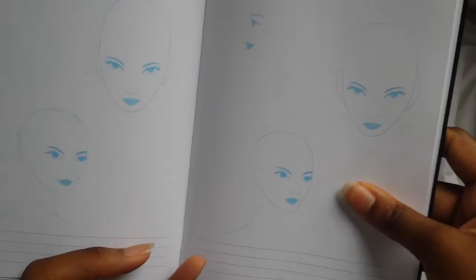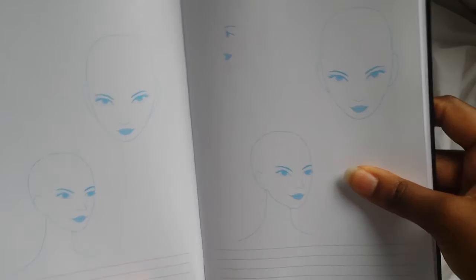It also has stencils and outlines for shoes or feet, so if you want to design shoes, or if you want to practice head pieces or hair drawing, it also has faces for you to use in the sketchbook.